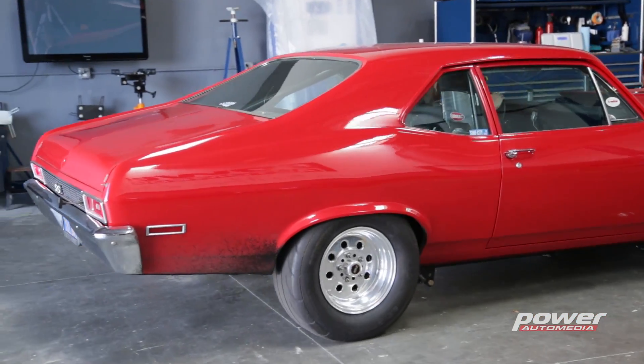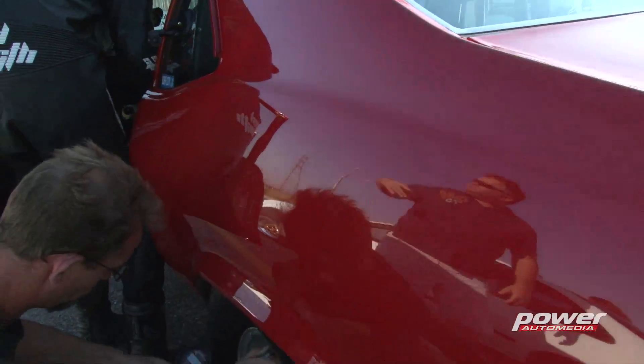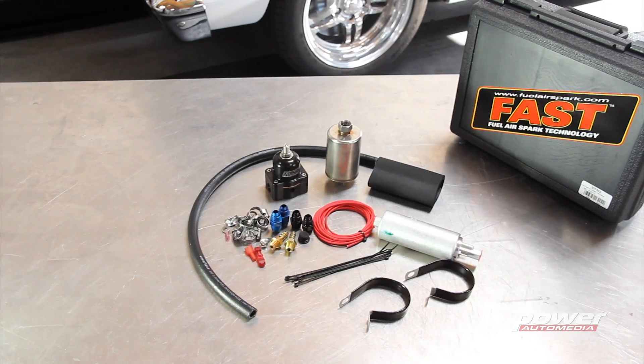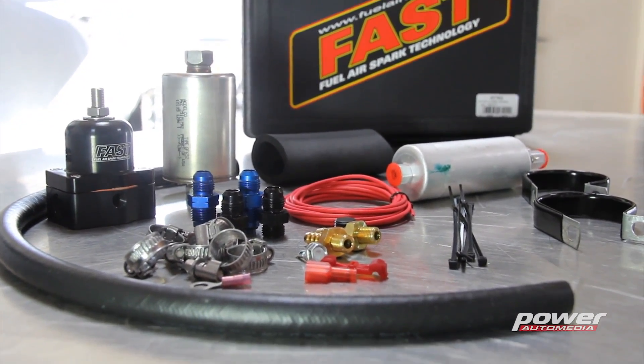There are a lot of options out there — inline systems, in-tank systems, return, returnless — but let me set the record straight: the best way to do this is to put an in-tank pump in, period. There's a reason why every car for the last 30 years has had an in-tank pump, and it's not a coincidence. However you decide to go, make sure you plan it all out first because an EFI conversion is only going to be as good as its fuel system. The simplest solution is not always the best solution. FAST offers a complete range of components whether you're doing in-tank or external, return or returnless fuel systems.